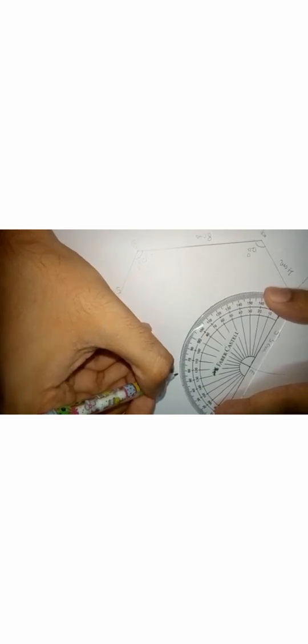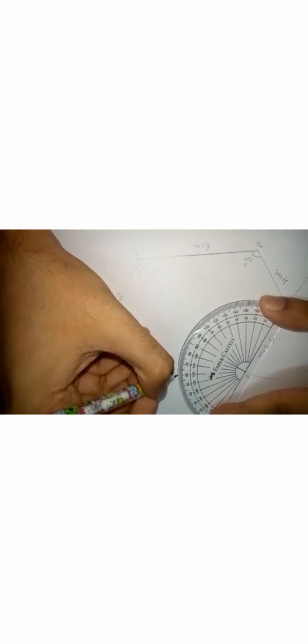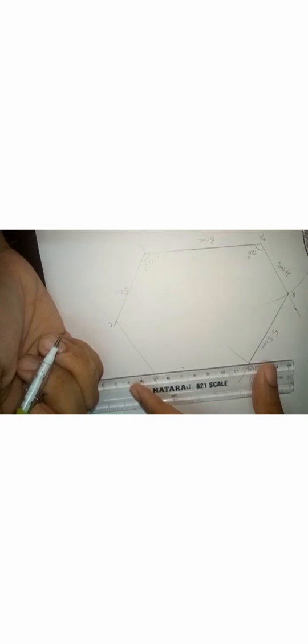The side EF is 5.5 centimeters. Place the protractor at point E and measure 120 degrees. Here it is — 120 degrees. Draw a line from E such that this line meets the line which is drawn from C.